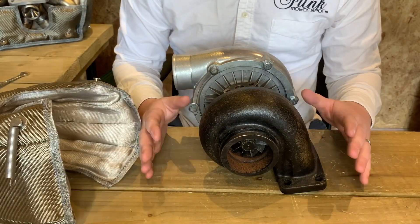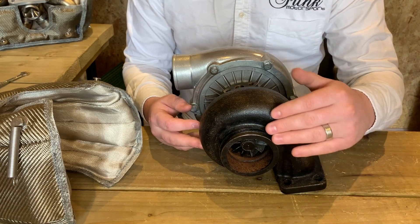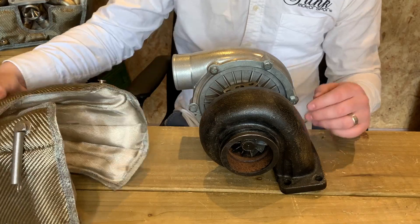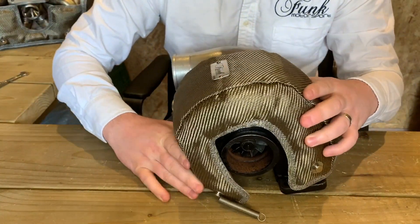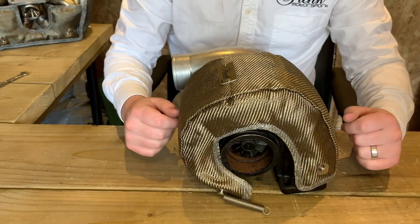For now, I'm going to just roughly put that in place — don't worry about fitment too much because we're definitely going to finesse that a little bit later on. Naturally, with a downpipe in place it would be a little bit easier because the turbo blanket won't just fall. So if I just slide that roughly in place, you want to get that sitting nicely around your downpipe and then secure your first spring.